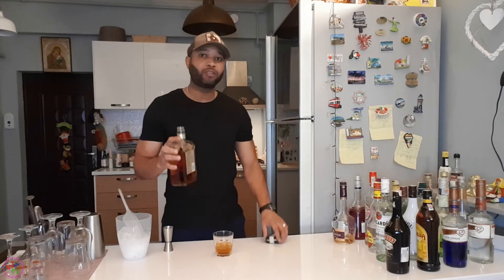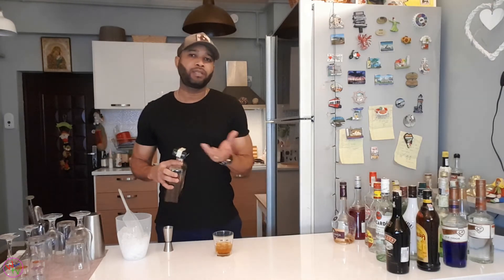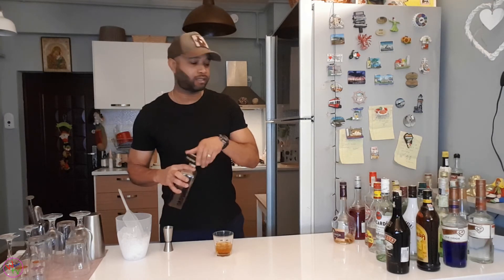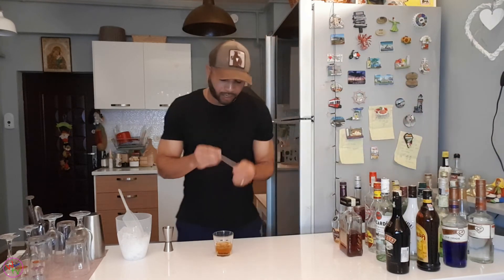There we have it. Like I told you guys, you can also make it without ice — just make it straight. But you're going to put it in a brandy snifter glass. I'm going to serve it in a snifter.